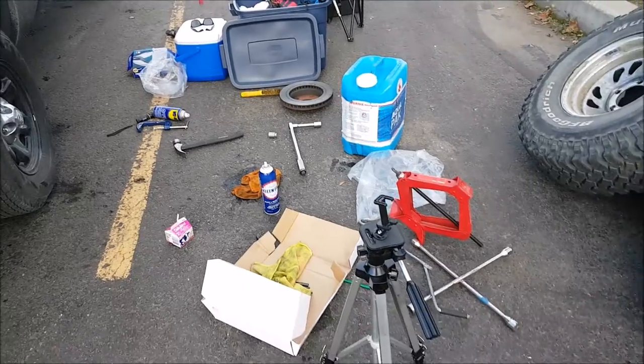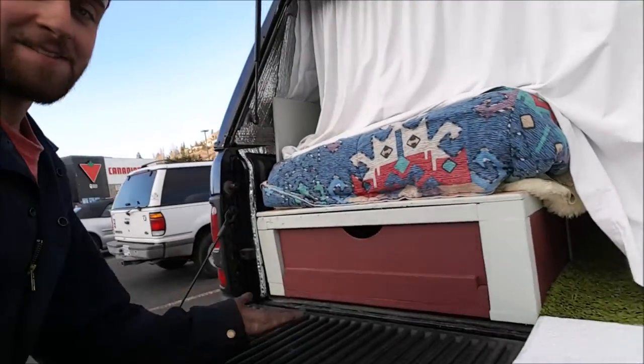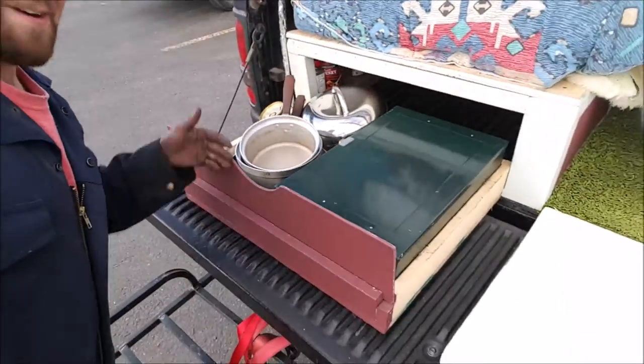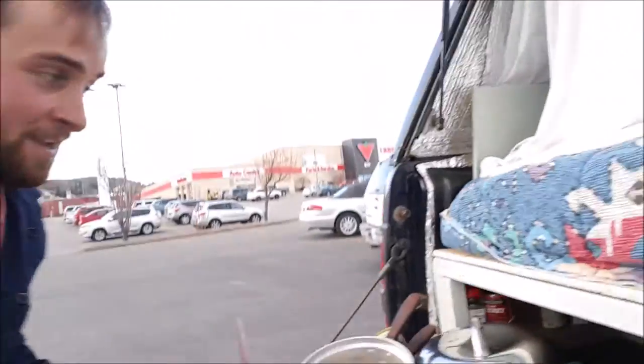We got the truck back the way we want it. Before I put everything away I'm gonna take a quick little putter around the parking lot. Something I can't show you guys while the tires are off is my kitchen - I made this lovely little drawer here. Pull that out and we got all of our good stuff: stove, pots, pans - we got everything.